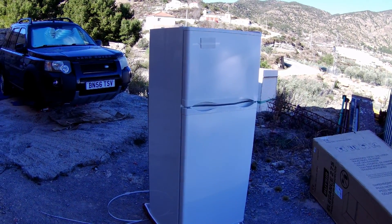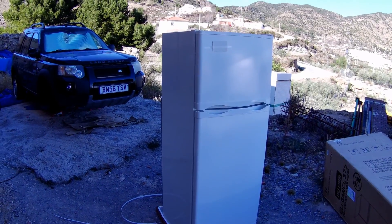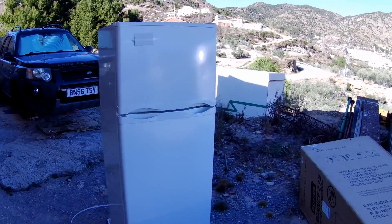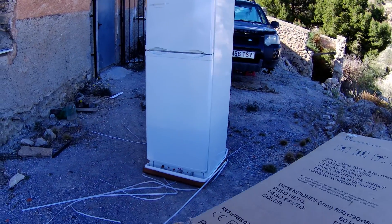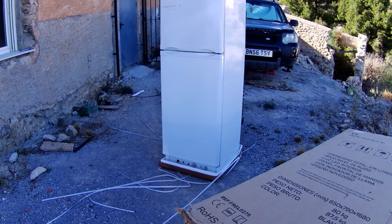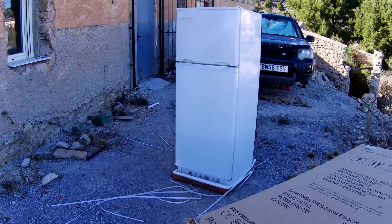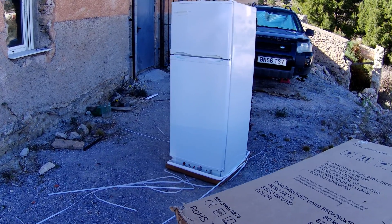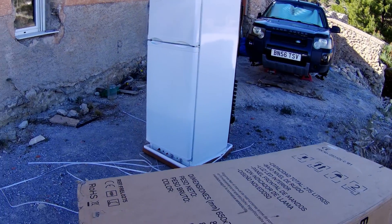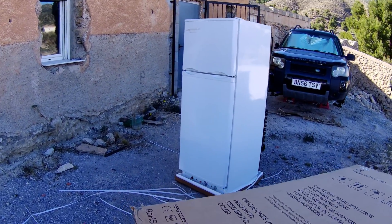At a later date I will be doing a review on this. I don't like to do out-of-the-box reviews, especially on things like this where you only really know if it's any good after it's stood the test of time. There'll be a lot of people interested in off-grid living who'll want to see how well this performs, and more to the point, actually how much gas it uses - how long a bottle of gas will last before you have to change it over, which will give us some idea of how economical it is and whether we're actually saving any money.